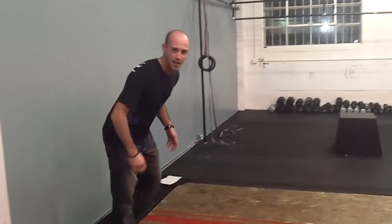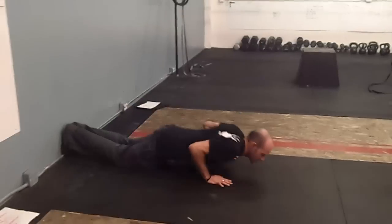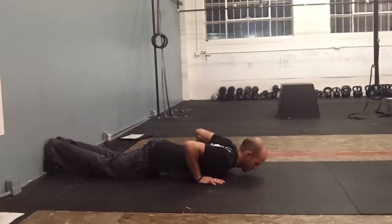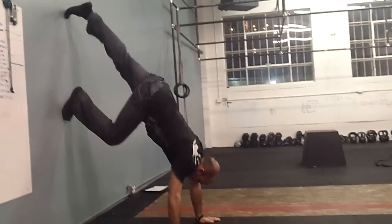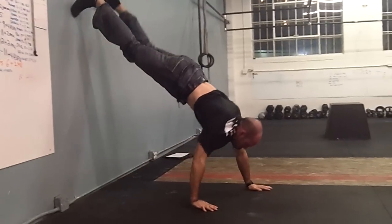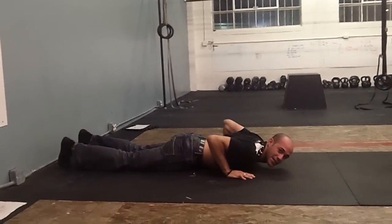We'll start with the normal version, and it's going to be starting with hands and chest on the floor. You're going to press up and walk your feet all the way in so your chest touches the wall. Back down — that's one.